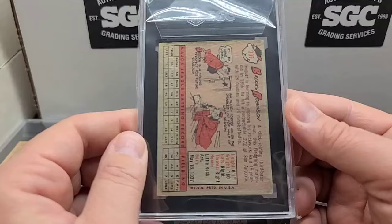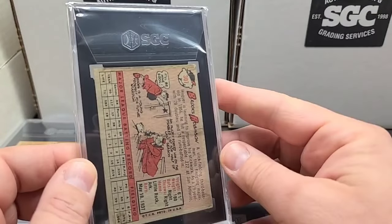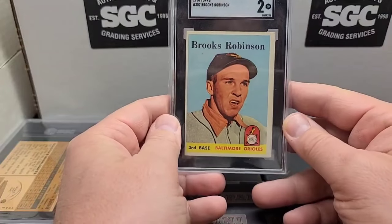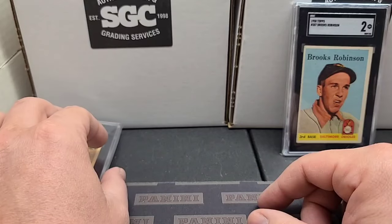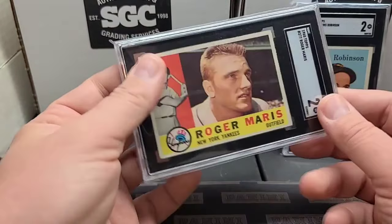It's got some issues on the back — a little staining, maybe water, who knows. The front looked pretty good, so it's got really good eye appeal. It's a little off-centered, a little crease, but that'll at least be a nice example of a two because it's got such great eye appeal. Next one up: 1960 Topps Roger Maris.